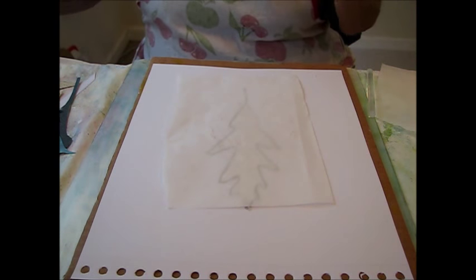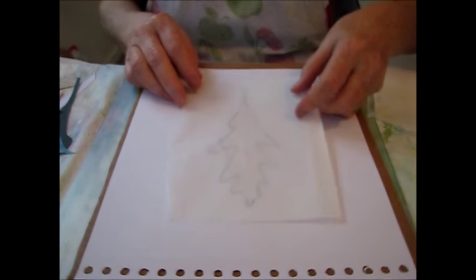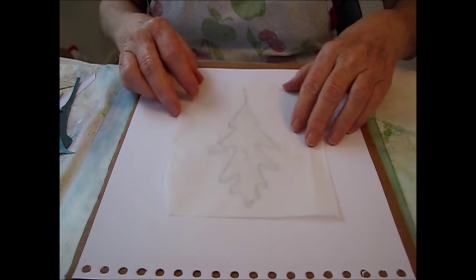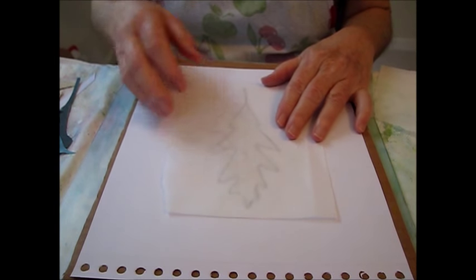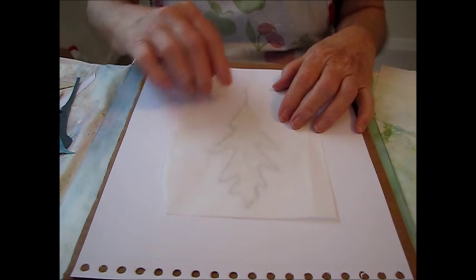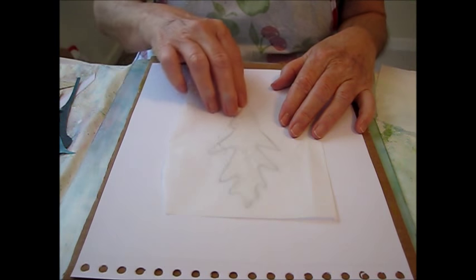I watched a how-to on making a glue gun stencil on Jane Davies' YouTube channel, and I wanted to try it myself but with the idea of making a leaf shape. One thing she said to do was to go over and make several lines and make sure the lines are connected.